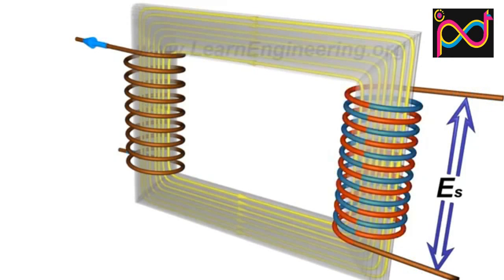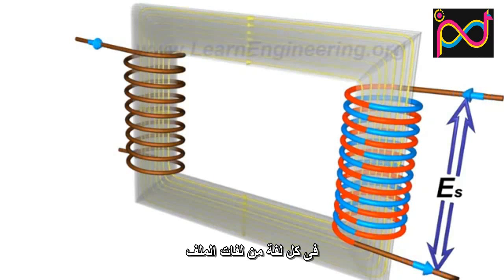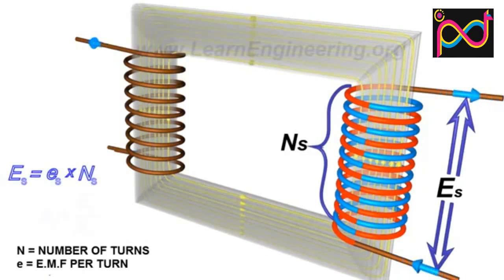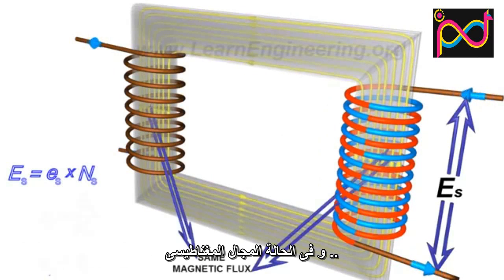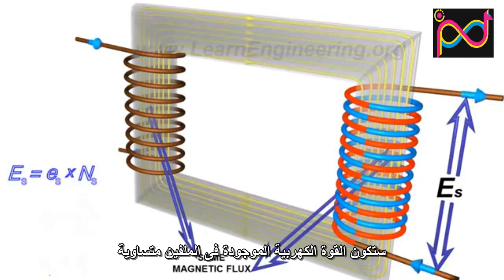Since the turns are arranged in series, the net EMF induced across the winding will be the sum of the individual EMFs induced in each turn. Since the same magnetic flux is passing through the primary and secondary coils, the EMF per turn for both the primary and secondary coils will be the same.